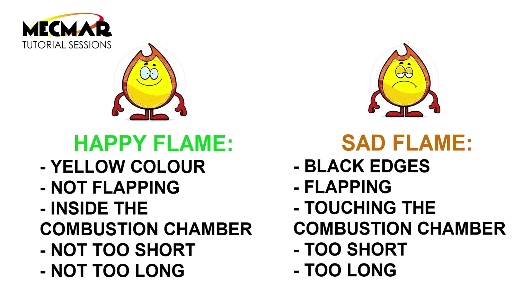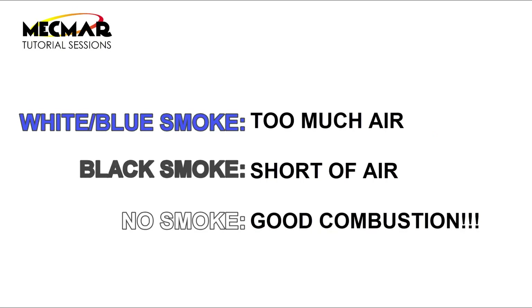A bad carburetion flame may be recognized by black edges; it could be flapping, touching the combustion chamber, or be too short or too long. When looking at the smoke, white or blue smoke might be a sign of too much air, while black smoke with a smell of diesel could be a sign of a shortage of air. A good combustion may be recognized by no smoke and no smell.